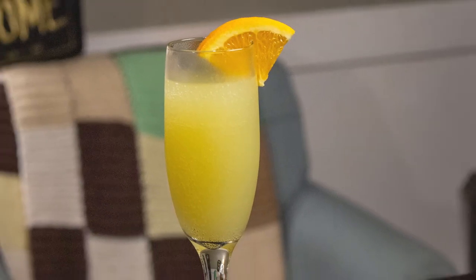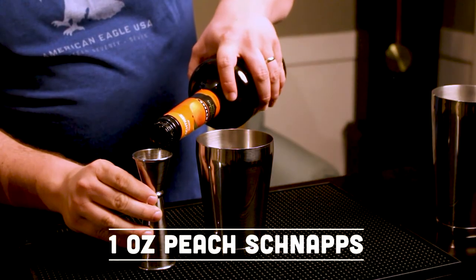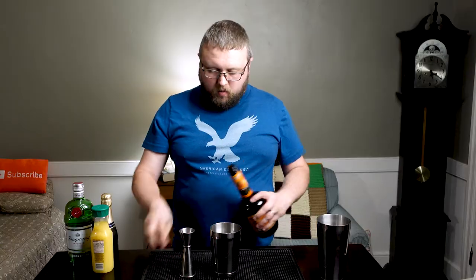This drink here is called a Jacuzzi. I like this because it seems like it'd be a mashup of a sex on the beach slash mimosa type thing, so it looked neat to me and I decided we're going to make this. First thing you want to do is grab yourself a shaker tin. We're going to start off with an ounce of peach schnapps going in here.